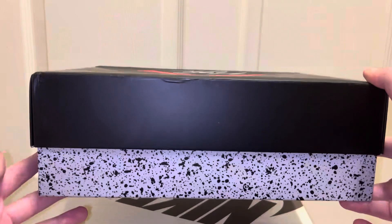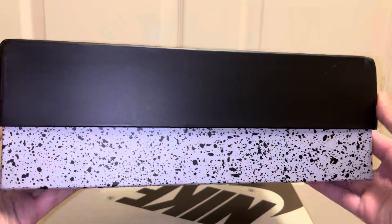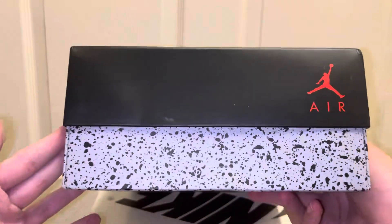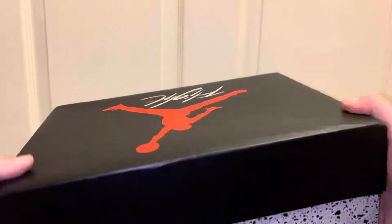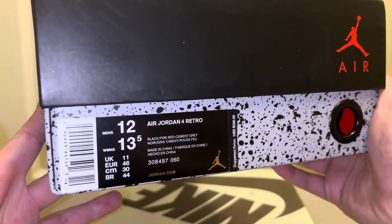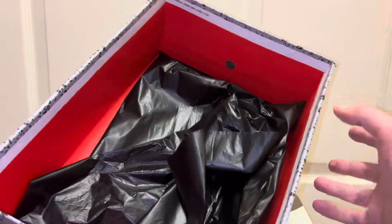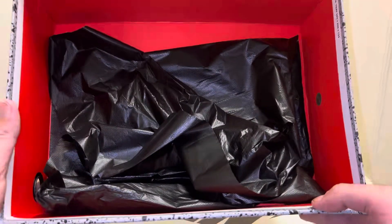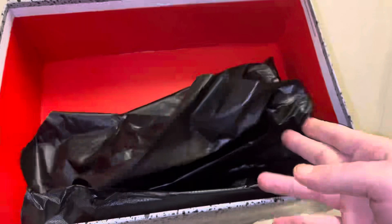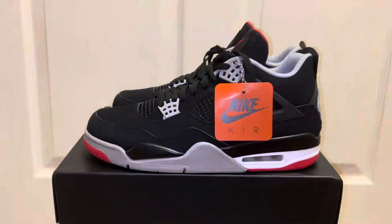It comes in the regular Jordan 4 box — the black top with the red Jumpman and Flight logo, and the cement speckling on the bottom. Just a regular Jordan 4 box that we all know. There's the tag with the suggested retail price. If you open it up, the whole inside is red with black paper — it's a plasticky paper instead of tissue paper, which is how retail comes as well.